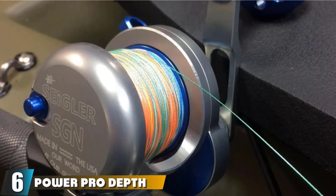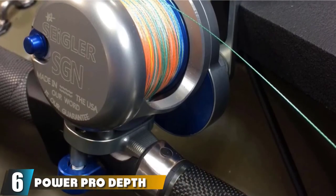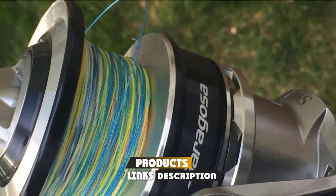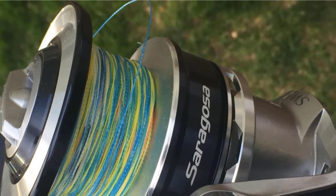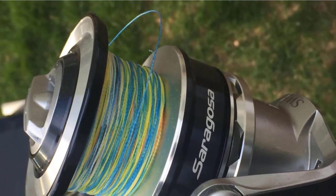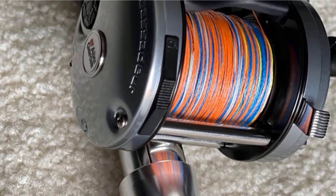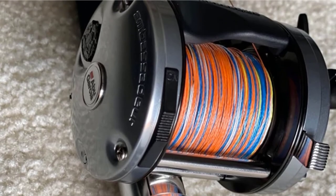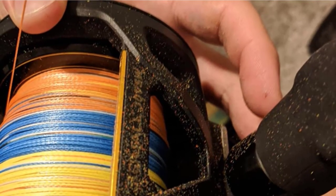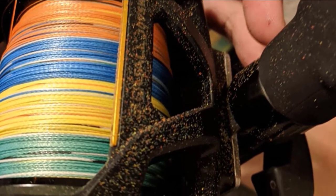The number 6 position is dominated by PowerPro Depth Hunter braided line metered. Power Pro Depth Hunter is a metered fishing line with 4 colors: blue, yellow, green, and orange. The line changes color every 25 feet, so if all 4 colors are used, the line is 100 feet deep. A metered line can be very helpful when jigging and deep dropping. Most reels do not have line counters, so estimating line depth can be difficult without a metered line. The line also has a black mark every 5 feet to estimate distances between color changes.